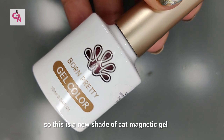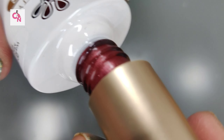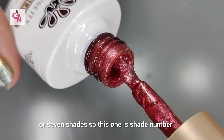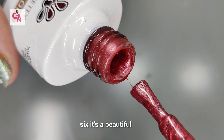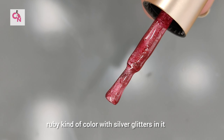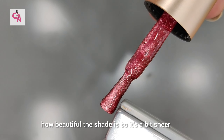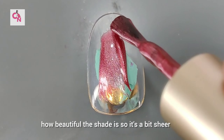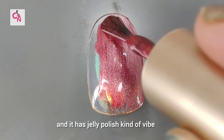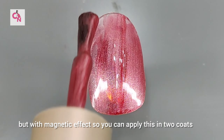This is a new shade of cat magnetic gel by Born Pretty. I have 4 shades and they have 6 or 7 shades total. This one is shade number 6 — it's a beautiful ruby kind of color with silver glitters, and you can see how beautiful the shade is. It's a bit sheer and has a jelly polish kind of vibe but with magnetic effect, so you can put this on in two coats if you want a proper color.